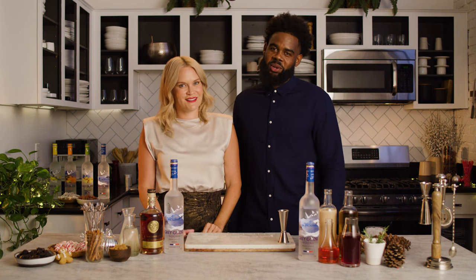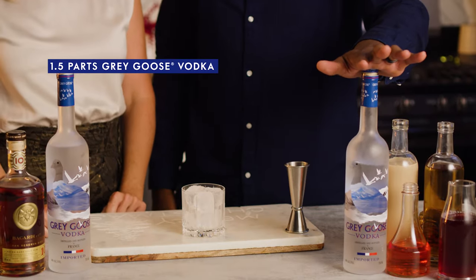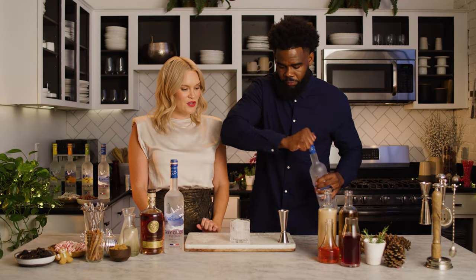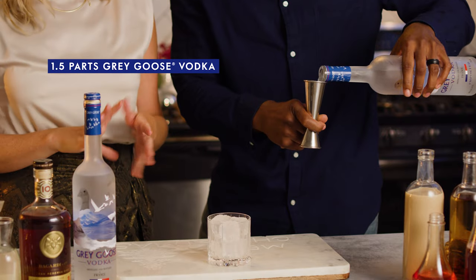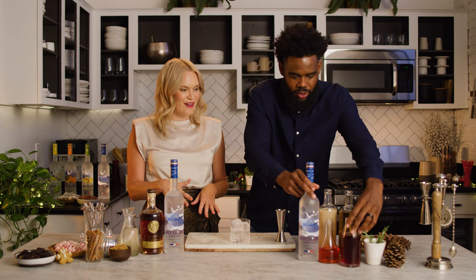So for our third holiday cocktail, we'll be making something you've probably had in the past — a Grey Goose and Cranberry. I love this drink. So we're going to start with one and a half parts of Grey Goose and two parts of cranberry juice. This is a good one because the cranberry is super festive — cold weather, it's just a nice simple drink. It's got a great holiday pop and a good color to it.